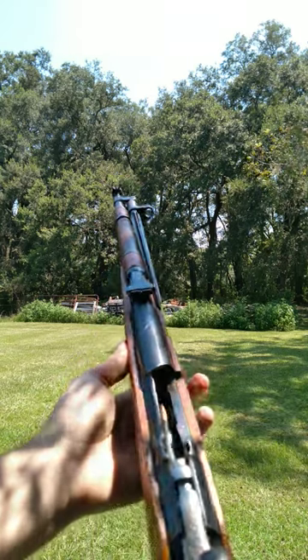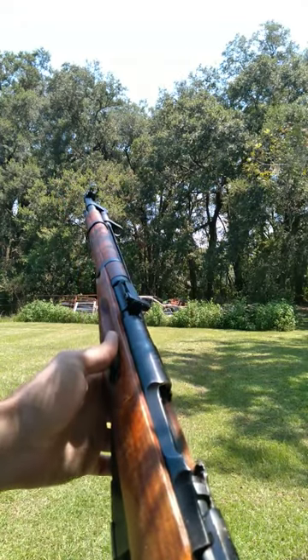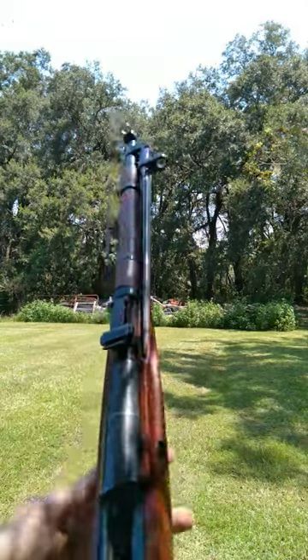Rifle shooting shorts. This time we're having a look at the M44 Mosin-Nagant. Mechanically speaking, this is identical to the 1891 pattern that Russia was using. We just have a shorter barrel and a bayonet on the side.